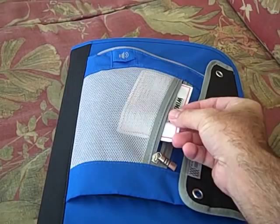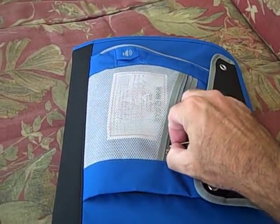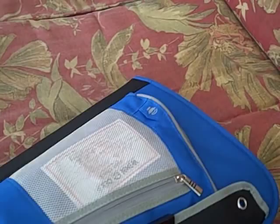I use the front pouch for my rain checks. That way they're visible and it kind of reminds me that I have them just in case I need to use them.